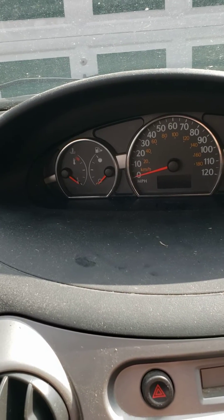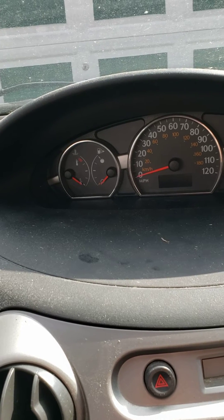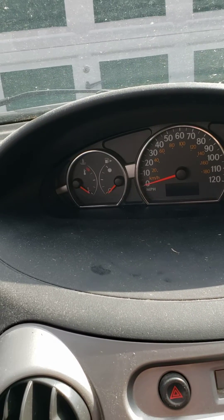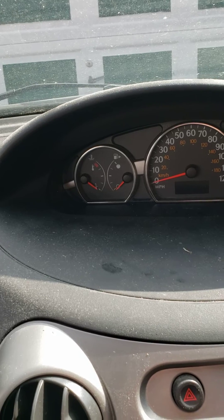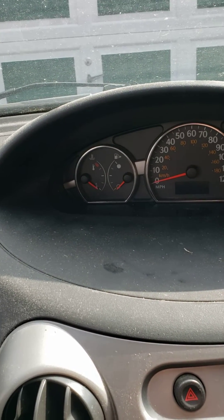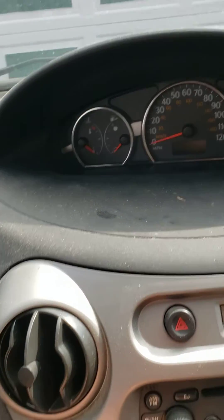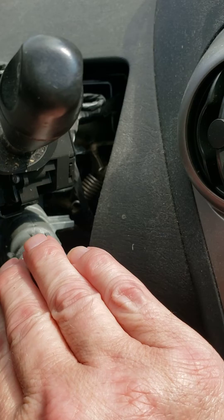What you'll need to do is set a timer for 10 minutes. That icon will flash for 10 minutes. After that 10 minutes, it'll turn off. Once it turns off, turn it back off for 5 seconds.